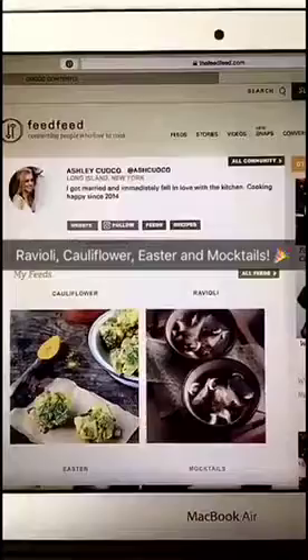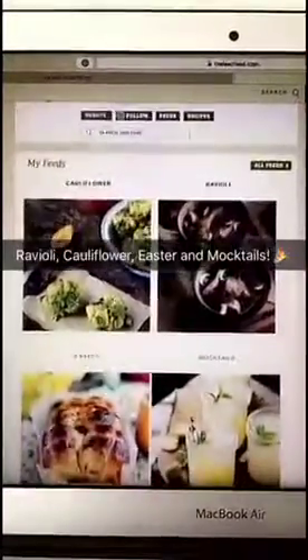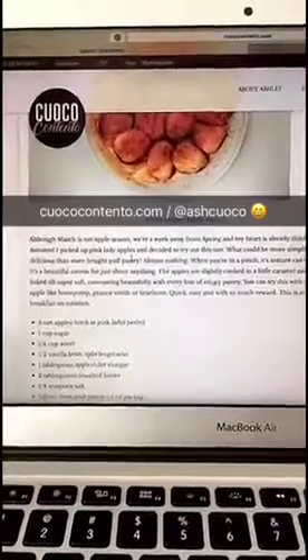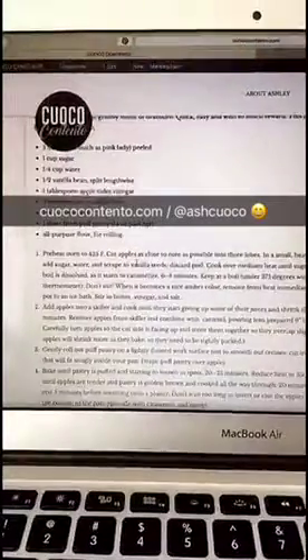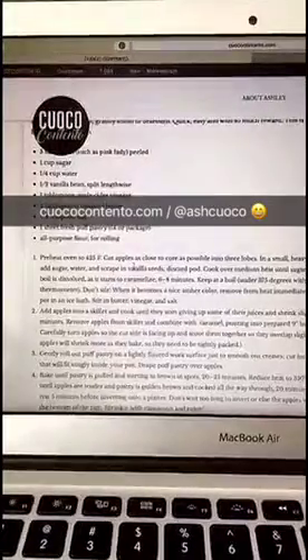Thank you guys so much for watching and I hope you give it a try. I do edit a few feeds for Feed Feed. You can find this recipe and more details at CuocoContento.com and you can follow along on Instagram at AshCuoco.